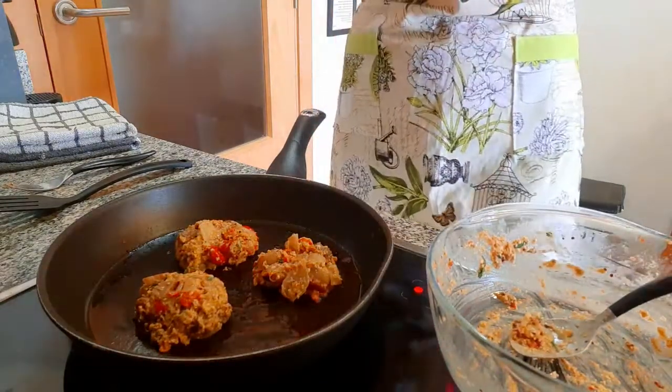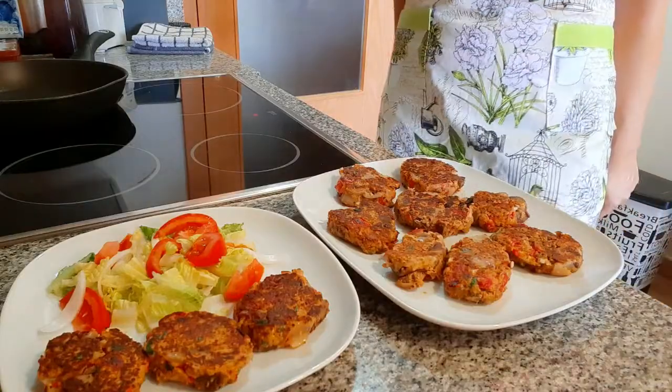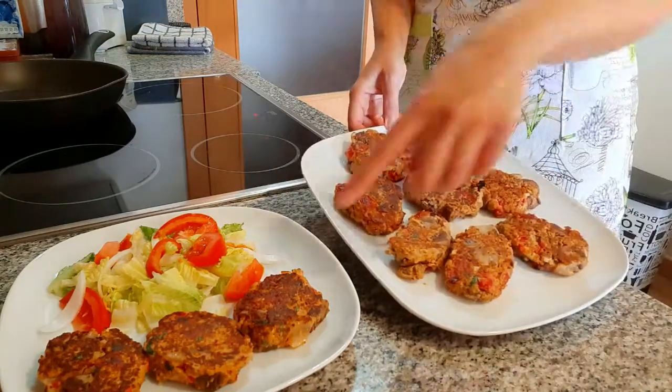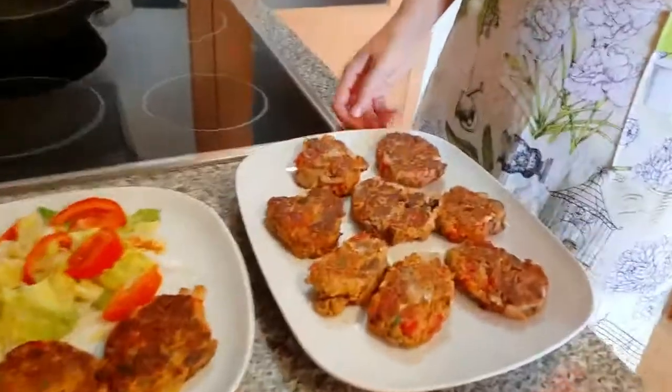All right, the burgers are ready! We've made eight here and three more over there that I've saved for my lunch. There you go — I hope you enjoyed that and I hope you like them. I'll see you next time. Bon appétit!